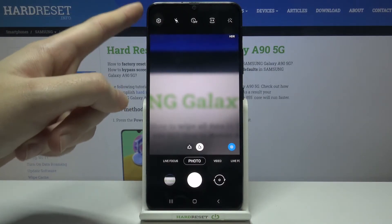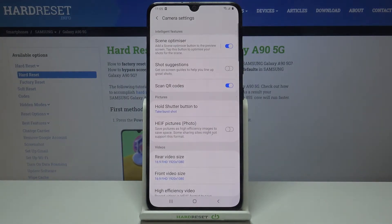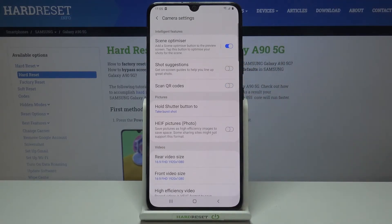From here, let's go to the button in the left corner. When we tap it, we can open the advanced camera settings, and here at the third position we have the scan QR codes option.